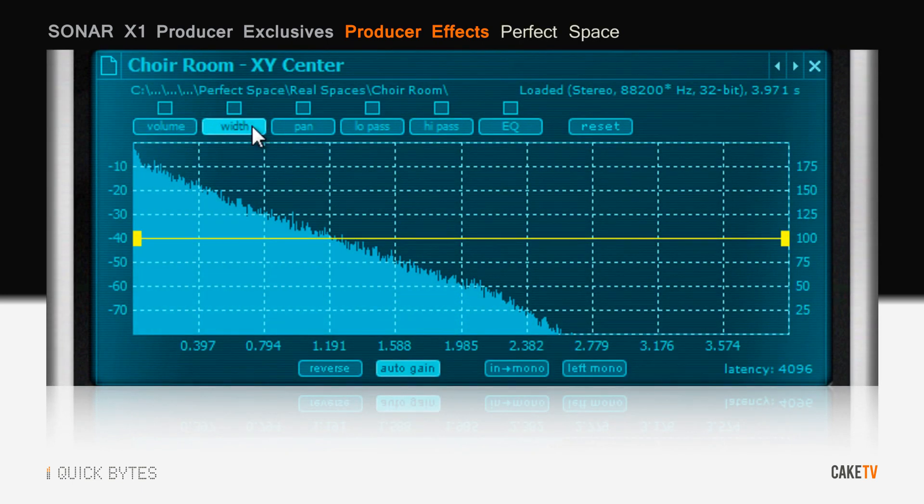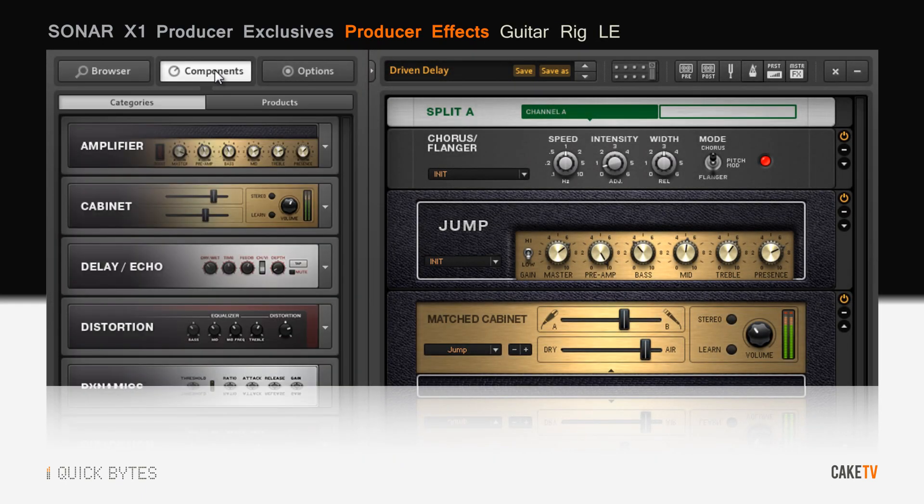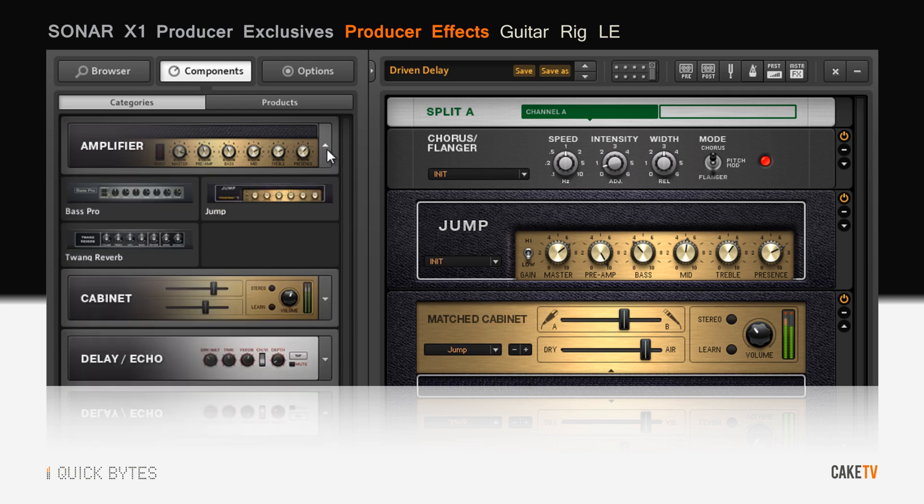Perfect Space uses convolution impulses from real spaces to give you the most realistic reverb sound on any source material. Guitar Rig LE is a professional amp modeling effect that provides authentic sound and responsive playability for the perfect guitar tone.